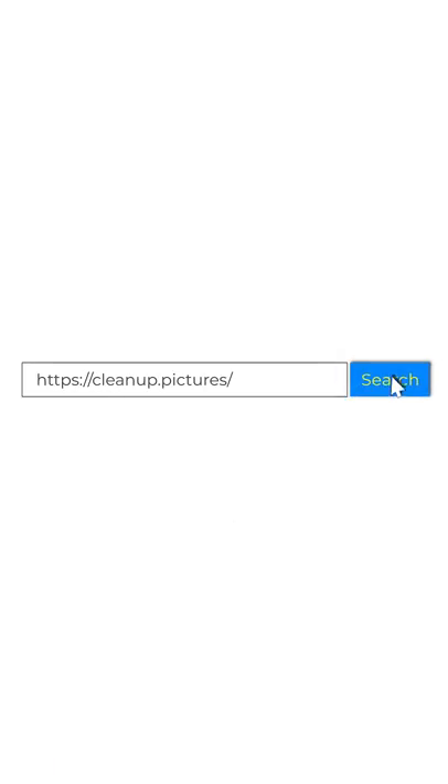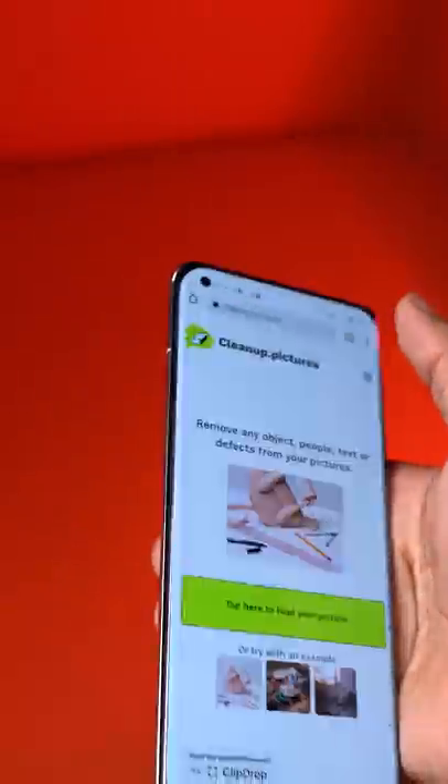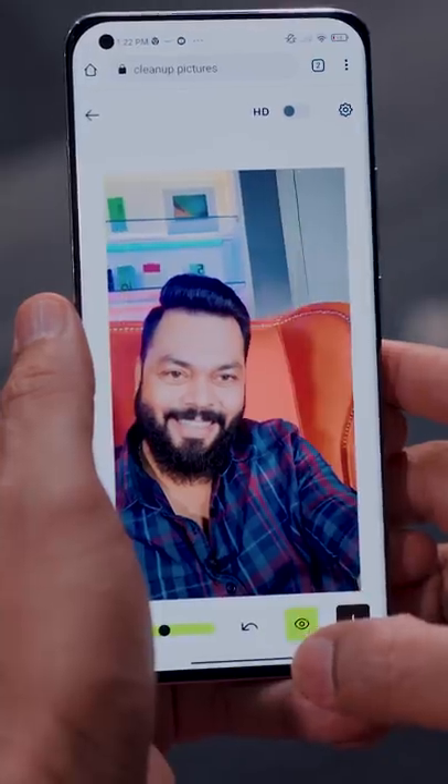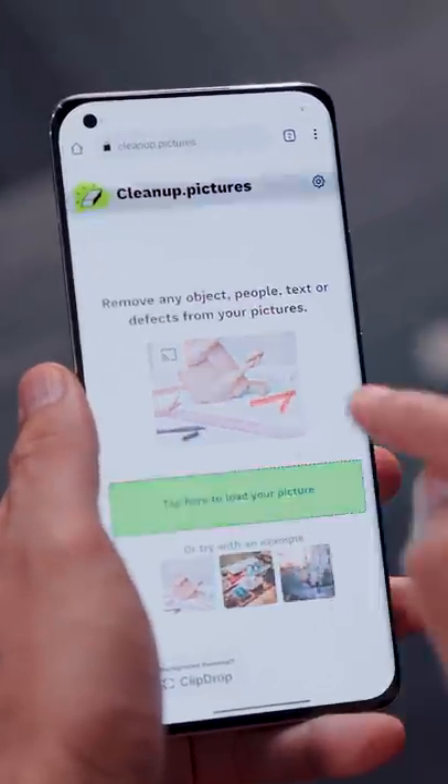Cleanup.pictures is a website where you can upload a photo and remove whatever you need. If you have a selfie with a photobomb, you can easily remove it. Like I have removed Rudra — Cleanup.pictures gets it done.